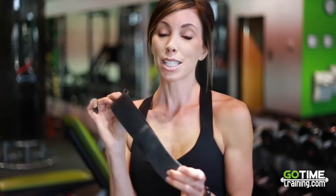Hey guys, it's Kayleen with GoTime Training and I'm here today to show you a quick and simple glute workout that you can do in the comfort of your own home with very little equipment. All I'm going to use today is this band, and this is primarily for my girls — you can keep this even in your purse. So here we go.